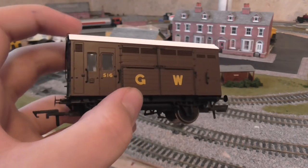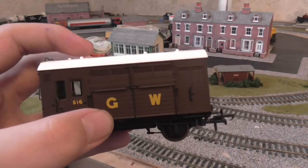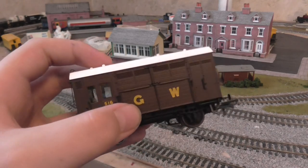I've also heard that this would have been coupled right up to the locomotive. I'm not sure about that, but that's what people have told me in their reviews.